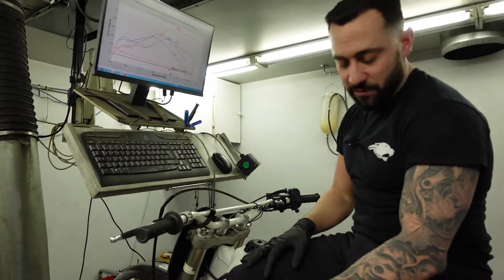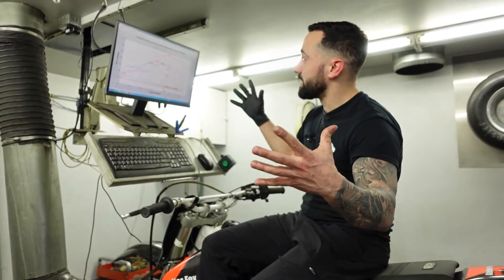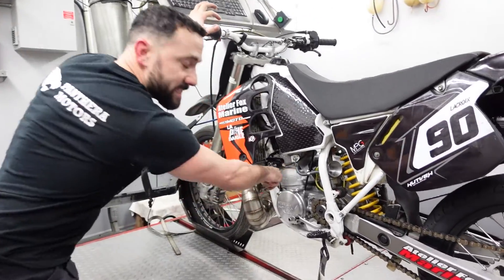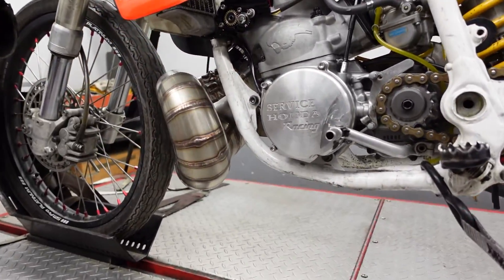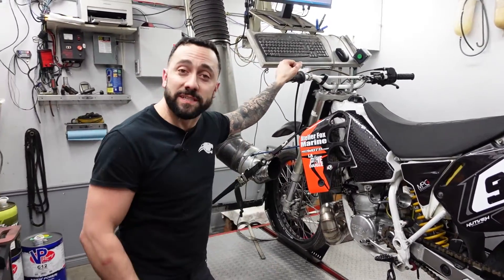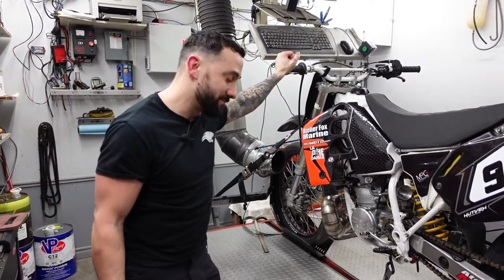Let's have a look and now change for the Pantera cylinder and see what we can get compared to these guys. Let's see what we can do with this Pantera 560 cylinder right there — power valve installed — and we'll test right now and see how it compares to the other setups we've tested today. Let's go!